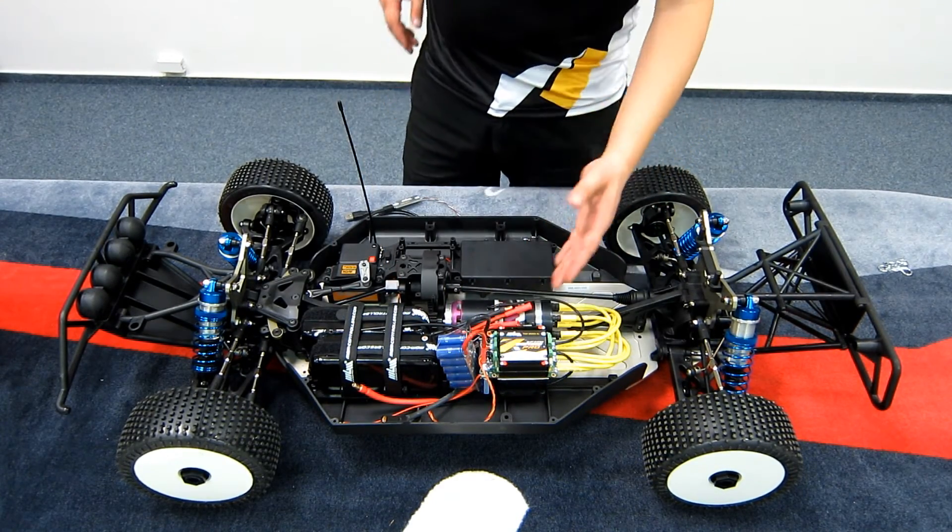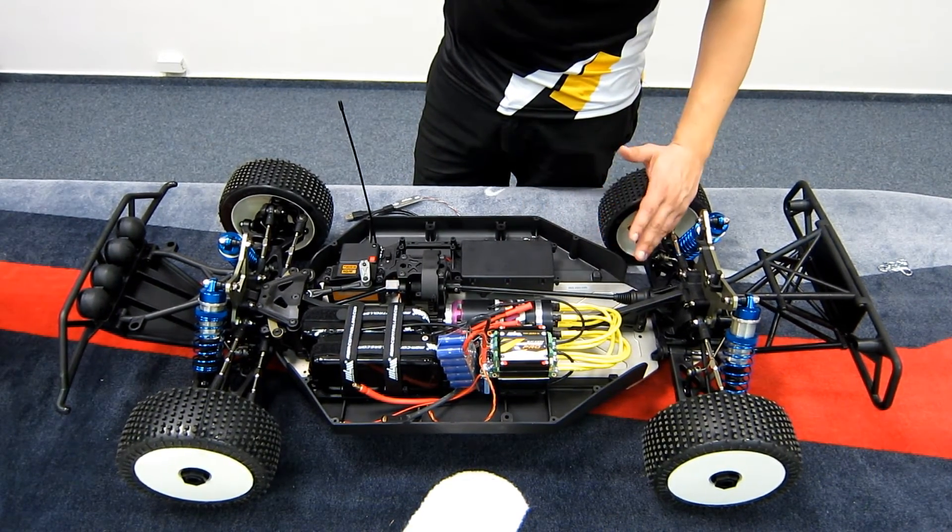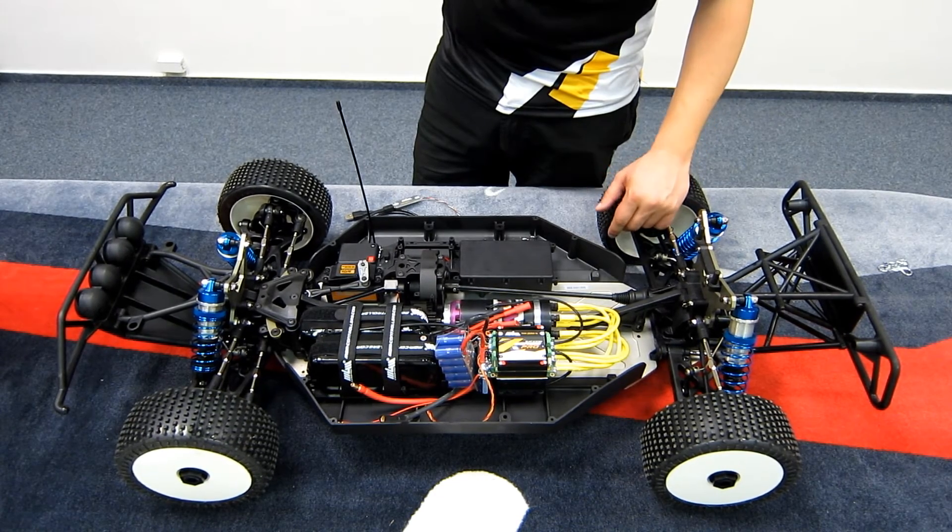The controller has a temperature sensor, so it of course also monitors the temperature of the motor and it protects it against overheating.